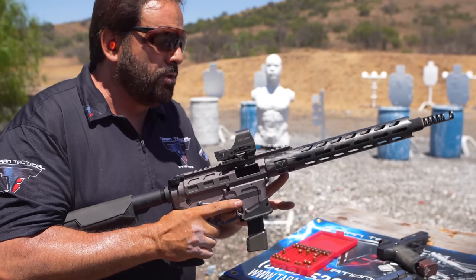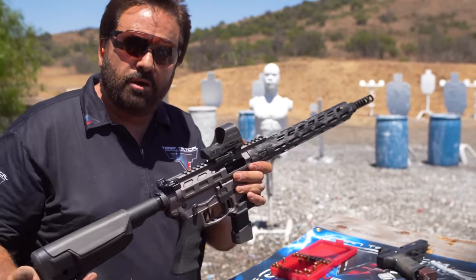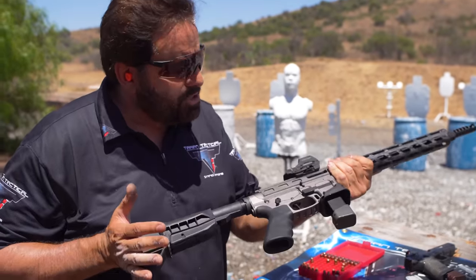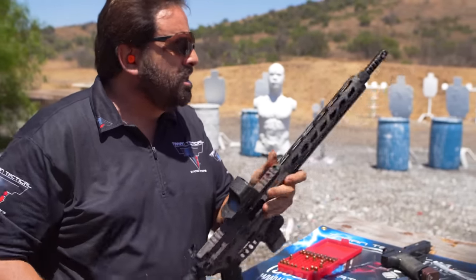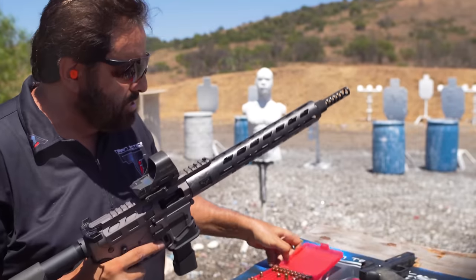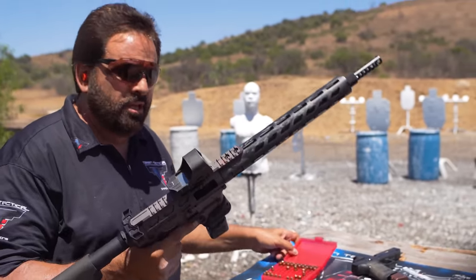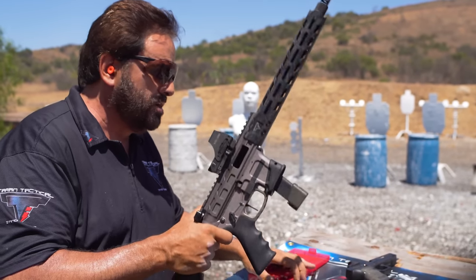The feed ramp on this barrel is key. These guns are insanely accurate — under an inch at a hundred yards for a nine millimeter, which is pretty awesome. So there it is, our TR9 reliability test. Go ahead and try that with some other brands if you want. I don't know if you want to load backward bullets — it's kind of ridiculous — but there it is, the TTI TR9.